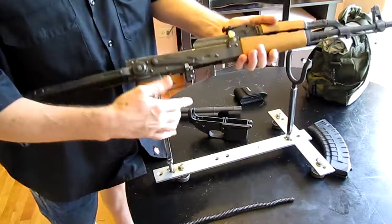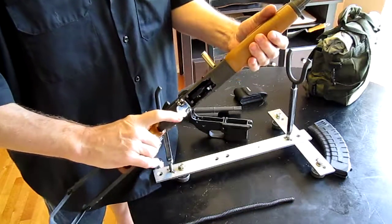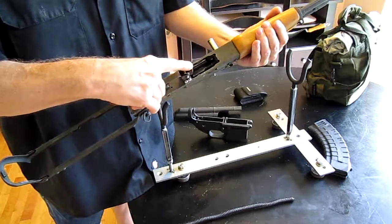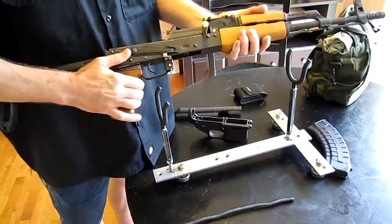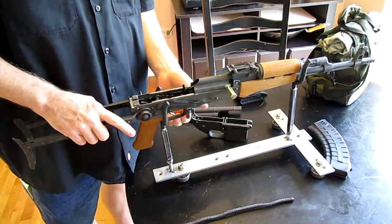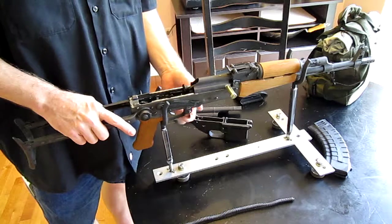I made an oversized handle here, and the spring — I have no idea where the hell it went — but that is half of an AR-15 hammer spring that I just trimmed to size and fit it in there with another pin.